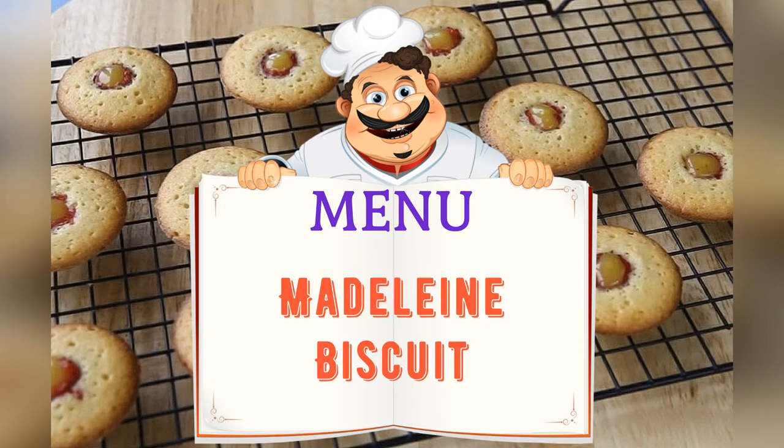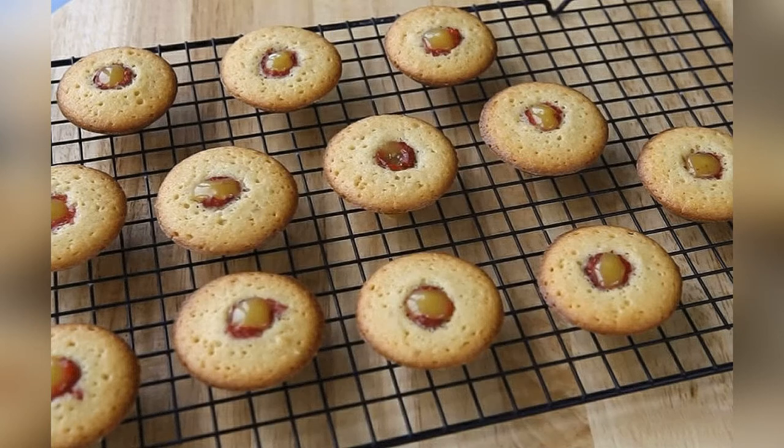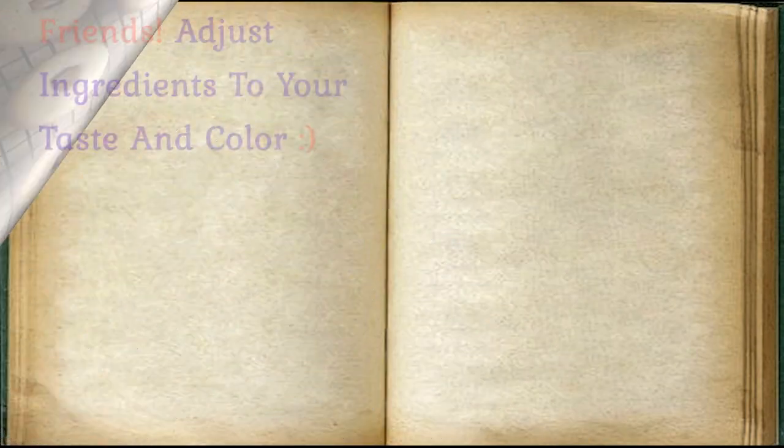On the menu tonight: madeleine biscuits. Friends, adjust ingredients to your taste and color.